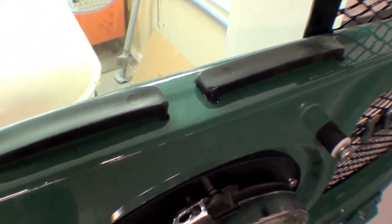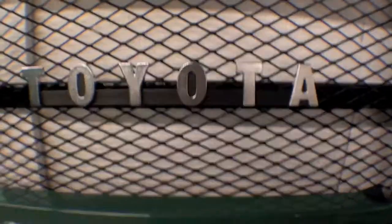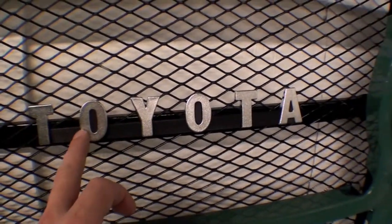Up on top we have the cushions for the hood to rest on as well as the grille behind. One of the nice additions to this is the brand new Toyota badge. This is an older style badge — there were only two of those left in the country and we ordered both of them. This customer gets one. We don't see this badge very often; it's the first time I've ever seen it actually.